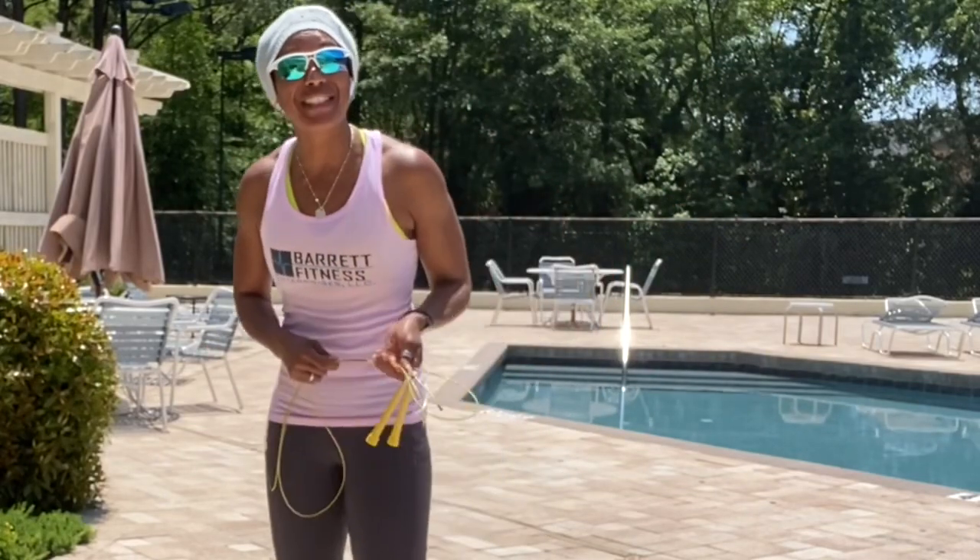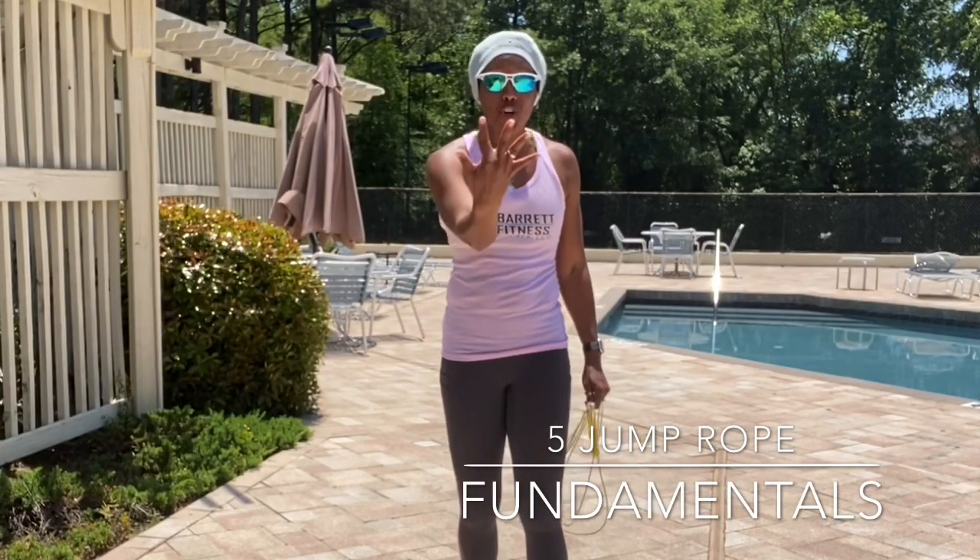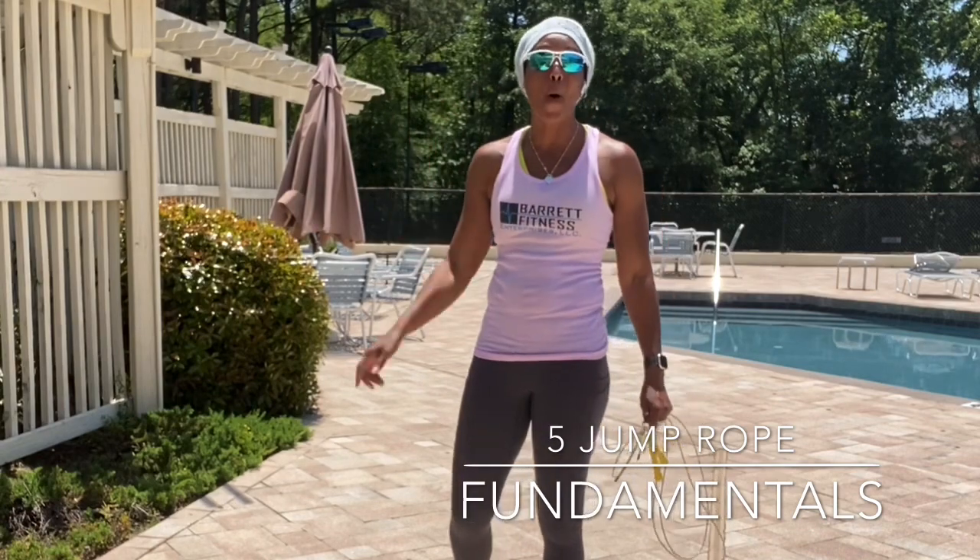Hey there you guys and welcome back to my channel. Peter Gay Barrett here with Barrett Fitness Enterprises and today I would like to show you five jump rope fundamentals for beginners.